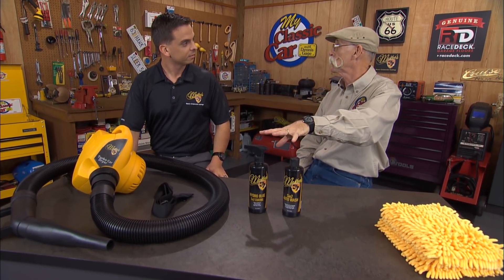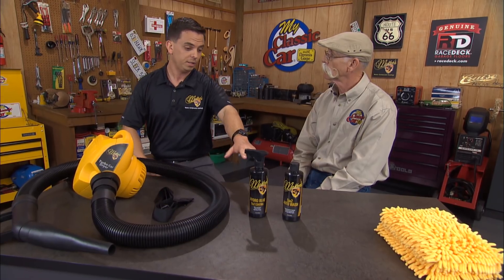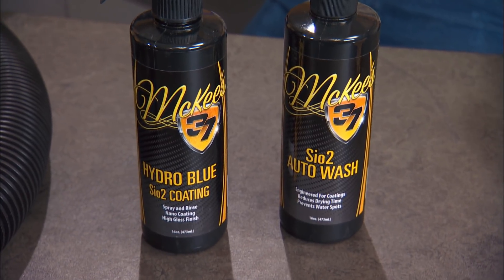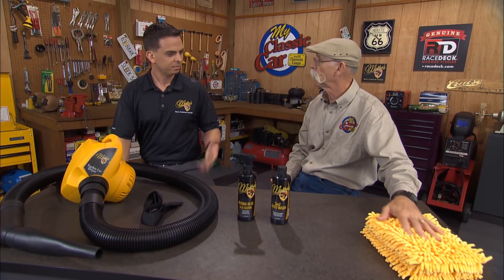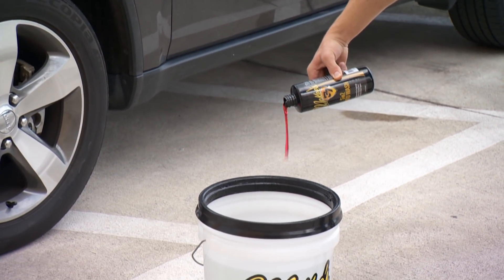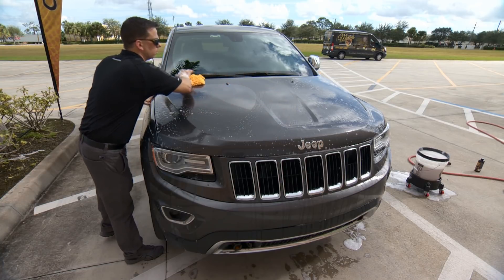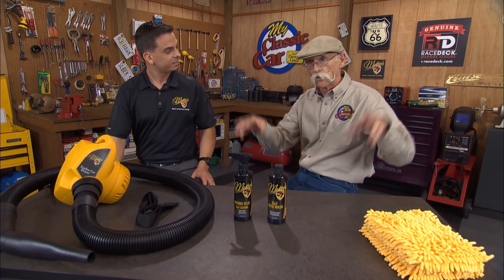So let's talk about the latest greatest from McKee's 37. This is actually a nanotechnology system for cleaning your car. We do offer an entire line of traditional paste waxes, interior protectants, we've got everything — but these new products utilize the latest in nano glass ceramic technology. This is called SiO2, silicon dioxide — essentially liquid glass. This is a car wash, so you use a microfiber mitt, put it in the bucket, and wash your car. Not all car washes are created equal — with this formula, you want to wash the entire vehicle before you rinse it off.